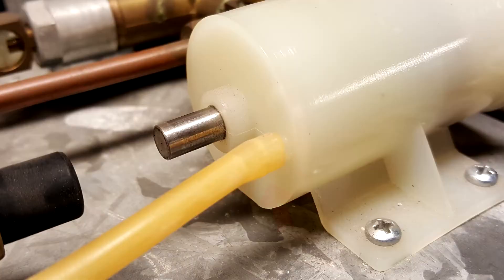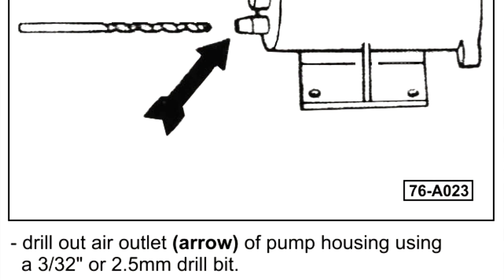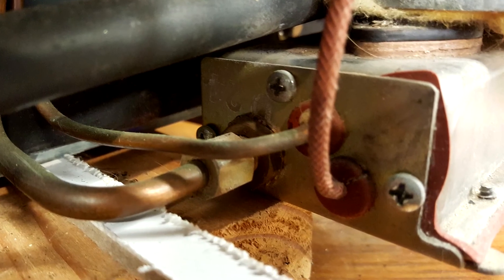Next, following the factory's suggestion, the outlet of the air pump should be slightly enlarged. Use the drill bit for this purpose. You may not even need to use a drill — just spinning the bit with your fingers may be enough, it's such a small difference. And remember to clean out all the plastic dust; you don't want any of it going down to the combustion chamber behind the refrigerator.